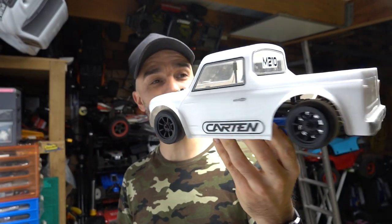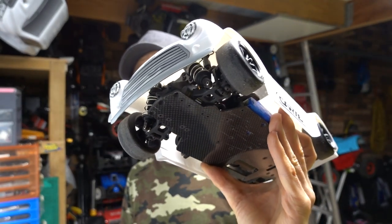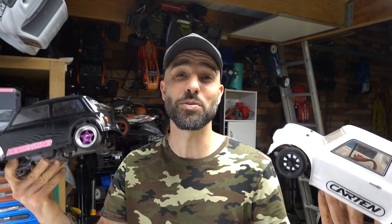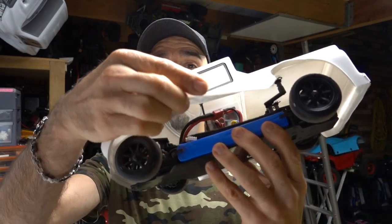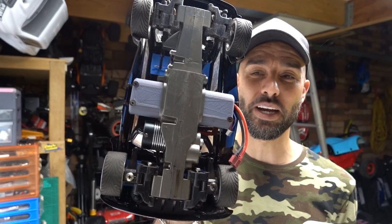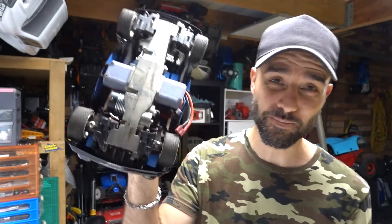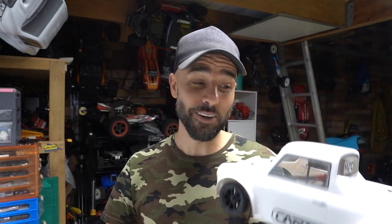It comes in a few variants. I'll leave the link in the description down below if you want to go check it out. This is the drift version, so it comes with hard plastic drift wheels, but you can always change it out for basic rubber tyres to make it more of a road car. The old MINIs had issues where you had to use one of those round packs or 3D print something to fit a stick pack. But with this guy, it can take a stick pack — a normal LiPo battery. You can see the difference.